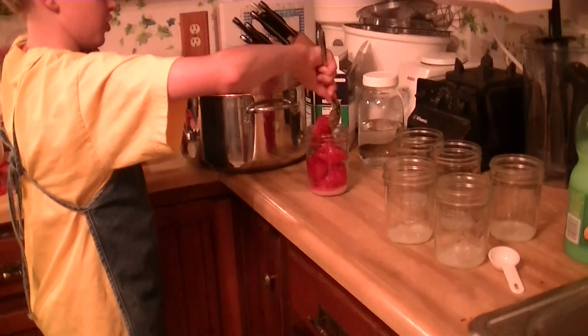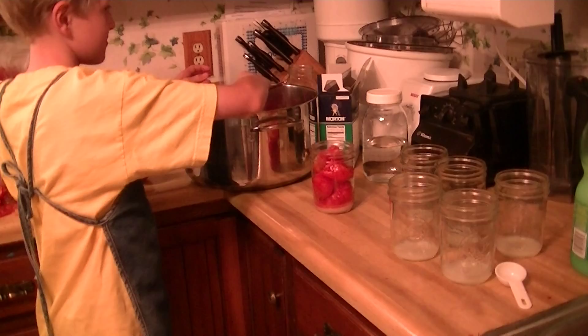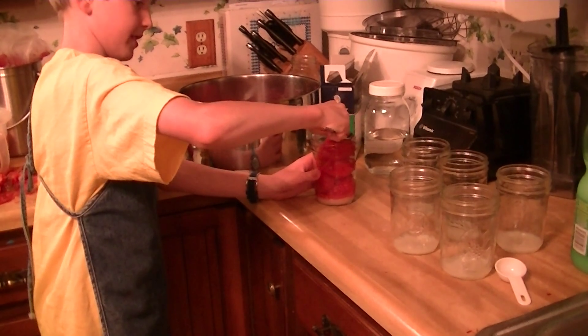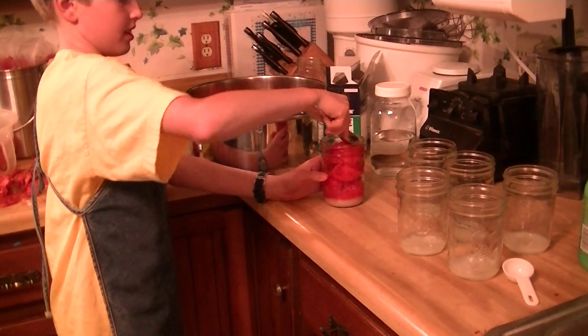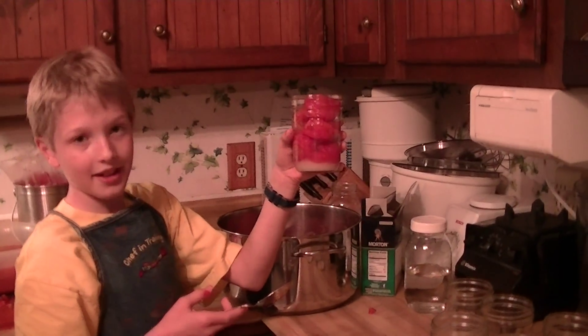After you have filled up the jar, you get the lids and seal them on here. And then we'll process them in the hot water canner bath for 40 minutes. And that's our canned tomatoes.